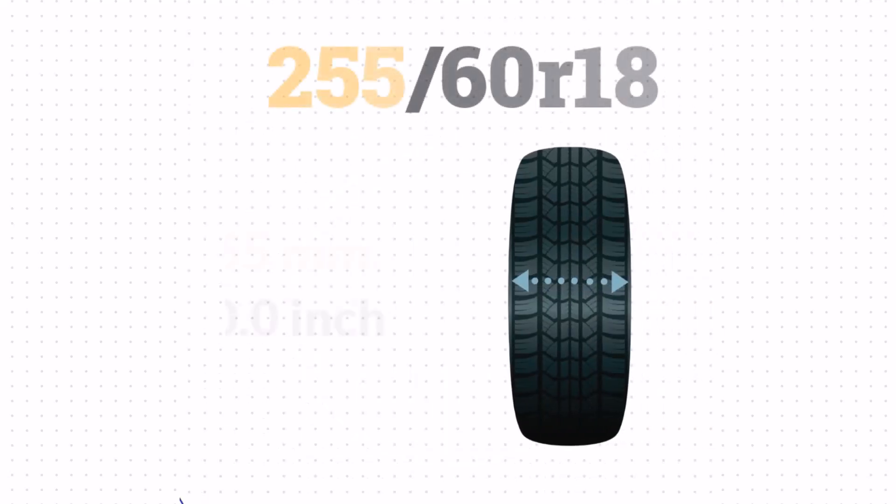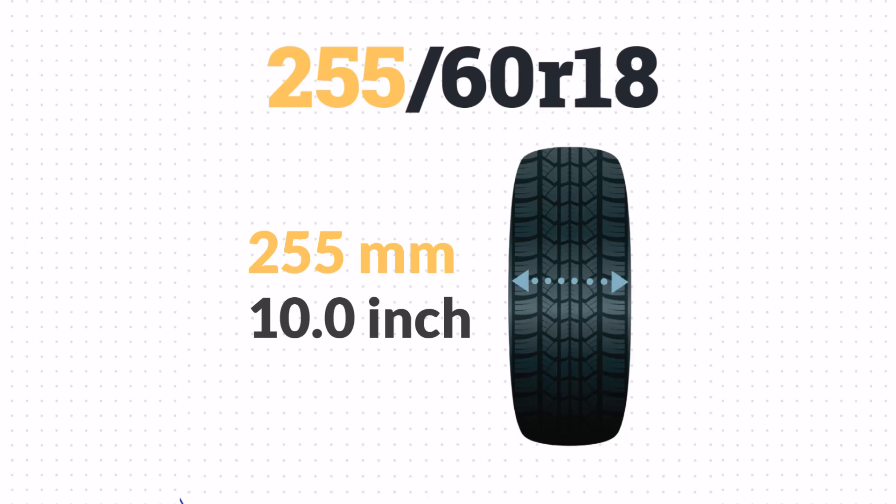The 255 means the width is 255mm, or about 10 inches wide. A wider tire enhances traction and provides better stability, especially when navigating turns.